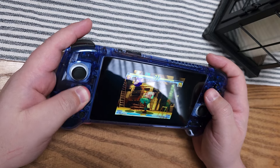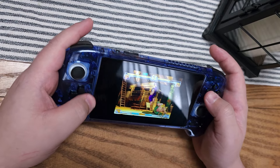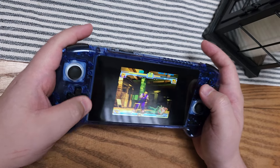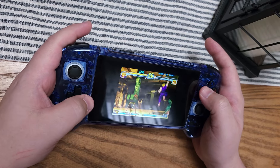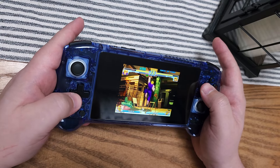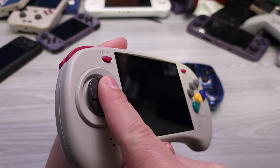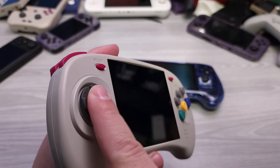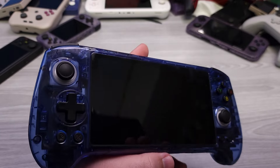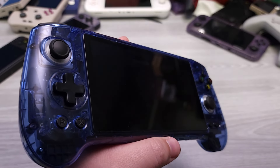However, the D-pad on the RG556 is the best traditional membrane-based D-pad Anbernic has ever made, bar none. I would almost give it an A-plus ranking. I'd say 8BitDo edges it out slightly — there's something about the feel I'm not fully sold on, and 8BitDo membrane-based D-pads are the best in that regard. That said, this is still a fantastic D-pad. Anbernic also makes the ArcD D-pad, which is reminiscent of the Saturn D-pad with a high pivot point. Anbernic has made a very good name for themselves with D-pads, and this is truly their best yet.